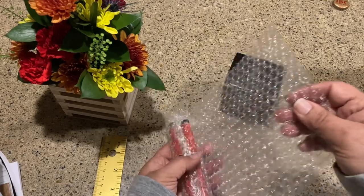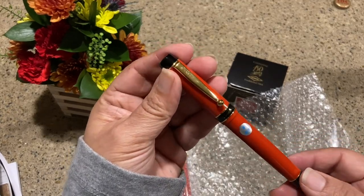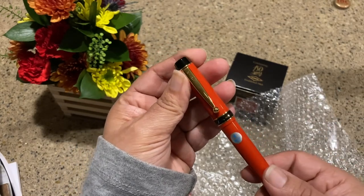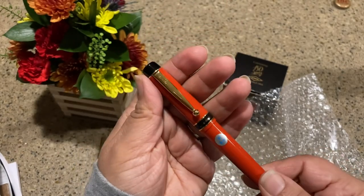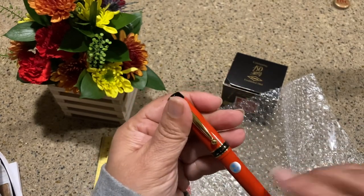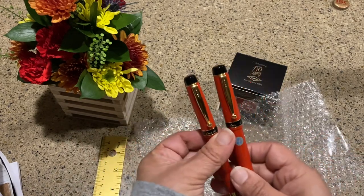I have not inked it — I just pretty much opened it out of the package. It is the Pilot Lucina — or 'Lu-china,' I'm not sure — I'm going to call it the Lucina. It is just a gorgeous pen. This one is in red; it was available in black, red, blue, and yellow. This is a pen that's no longer made by Pilot — it was made in the 90s.